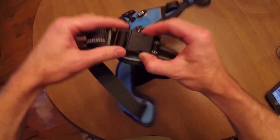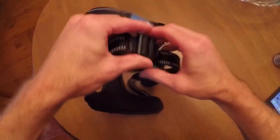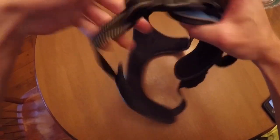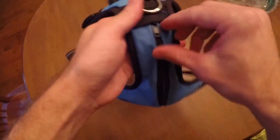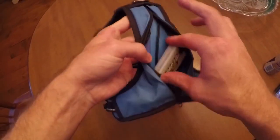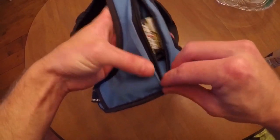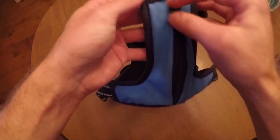The buckles are nice and strong and secure. The adjustments are very easy — there's two in the front, as well as two in the back right by the buckles. And the best part about this is it takes a simple 9-volt battery that you can get anywhere, so you never have to worry about running out of batteries, because who doesn't have 9 volts laying around their house.